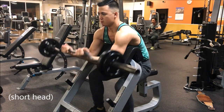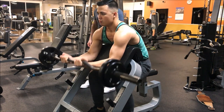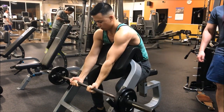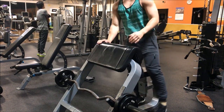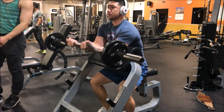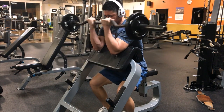The first exercise is a seated preacher barbell curl. This is a great exercise because it really isolates your biceps — you're using strictly your biceps — and it really targets the short head. We're going to superset this with a standing hammer curl, doing them simultaneously.